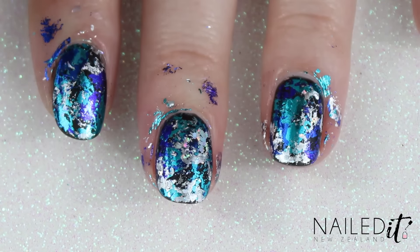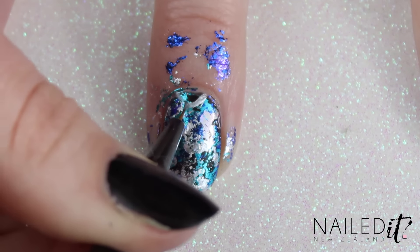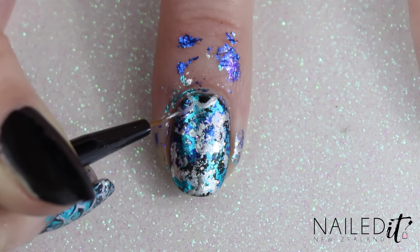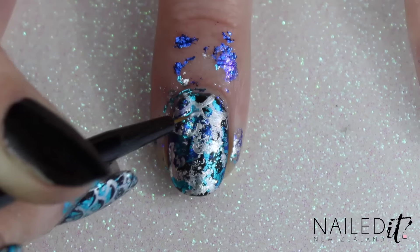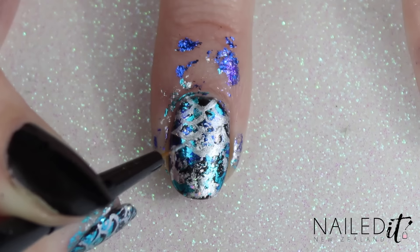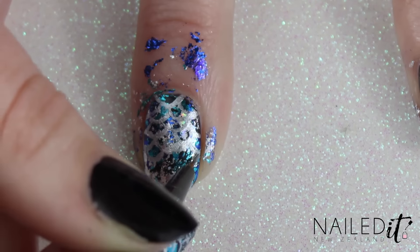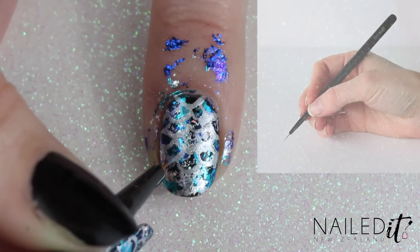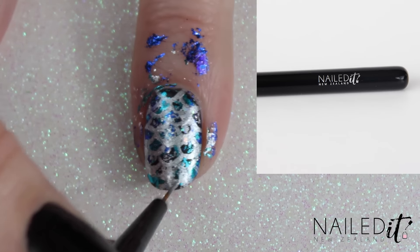Once that's done we can move on to the scales. I just used silver polish for this — all the names are down below — and just start at the middle at the top of the nail. You could definitely be a lot more precise than me. I just made a bunch of curves that link to each other to imitate mermaid scales. You can also get vinyls that do this job for you if you don't want to hand paint them. As usual I'm using the detail brush from my NailIt NZ brush kit and I will leave the shop link down below.